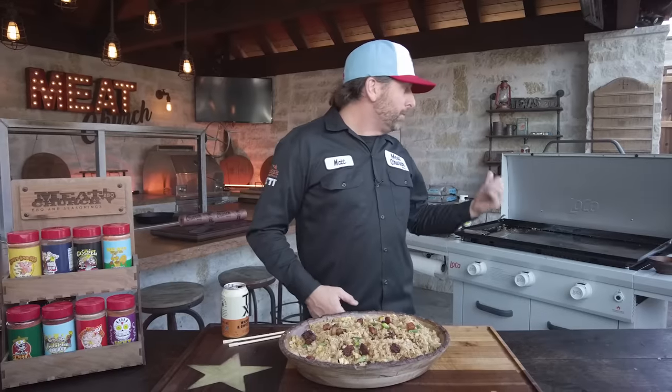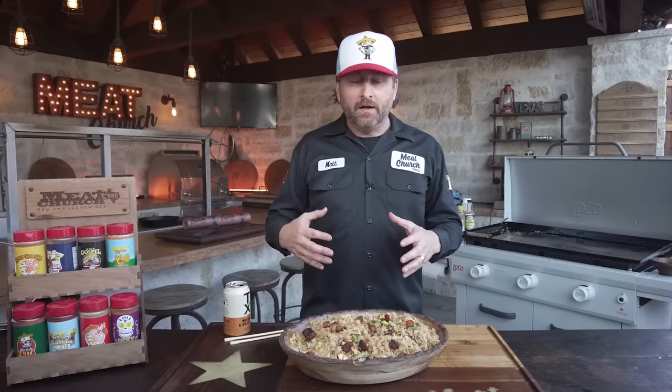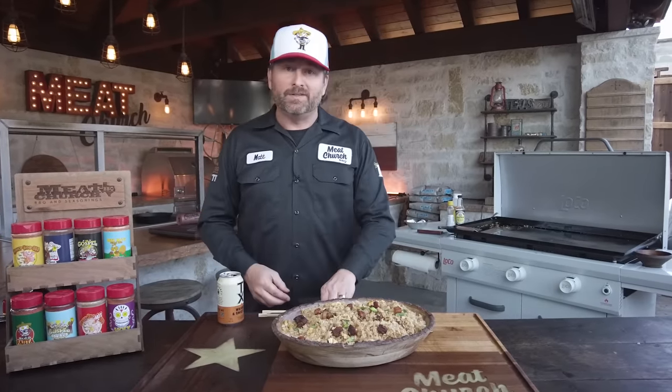I can't wait to cook more videos for y'all on the Loco Griddle. We'll put a playlist up here, and as time goes on, we'll be filling that with more and more griddle videos. The recipes and descriptions are always down in the description — they're also on MeatChurch.com. If y'all like what we're doing, like and subscribe to the channel, and we'll see y'all next time.